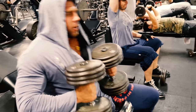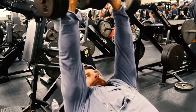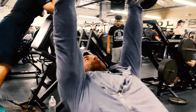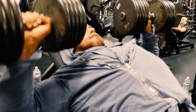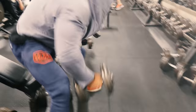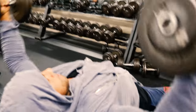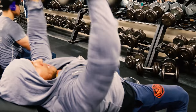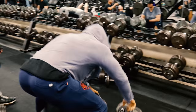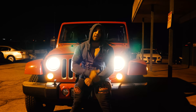I started with the incline bench, and I supersetted a press move with a stretch move — the press with the flies — but I changed the angle of the bench. So I started with the incline, then went to the flat, then decline press, and then supersetted with the fly.